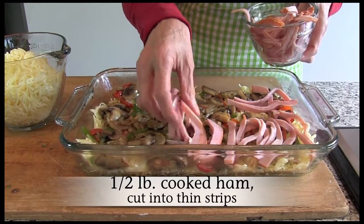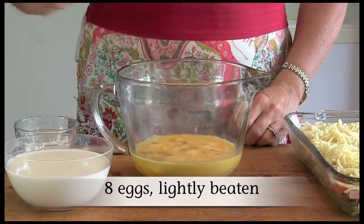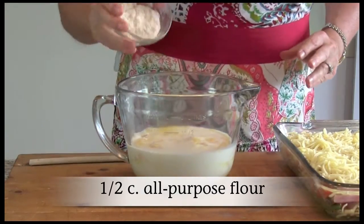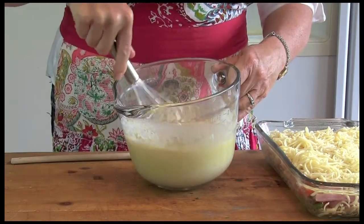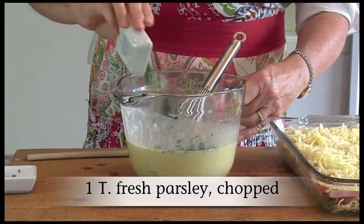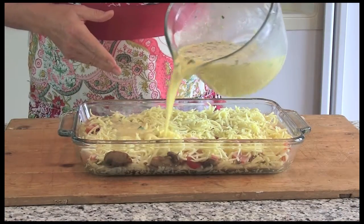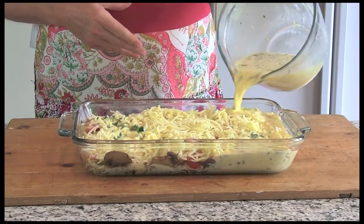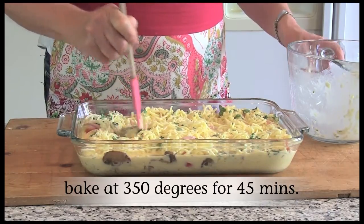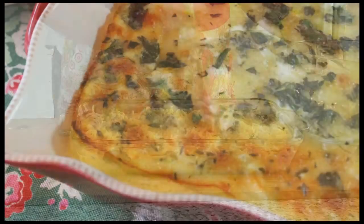Arrange ham over the vegetables. Sprinkle with remaining cheese. Beat together eggs, milk, and flour in a bowl. Stir in some fresh chopped thyme and parsley. Pour egg mixture over the cheese and vegetable mixture. Stir lightly if you like. Bake uncovered at 350 degrees for 45 minutes or until eggs are set and cheese is melted.